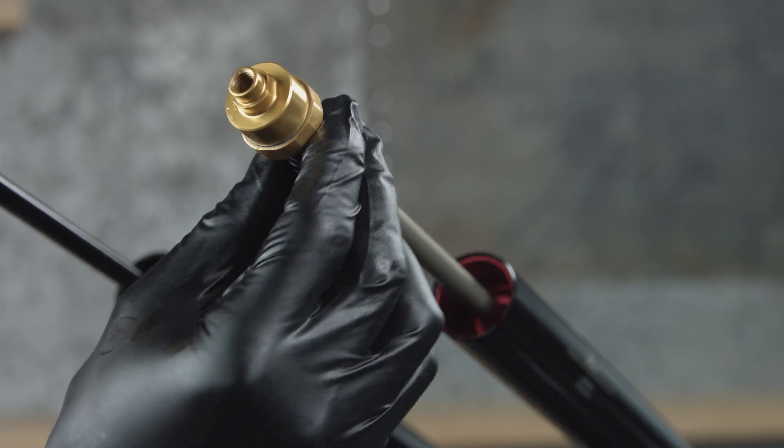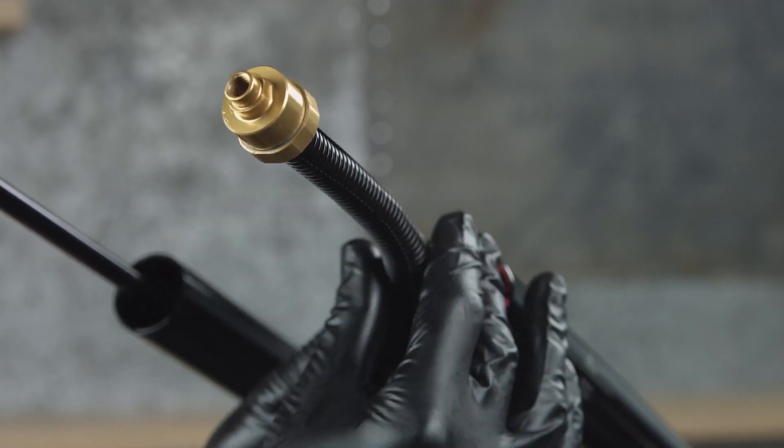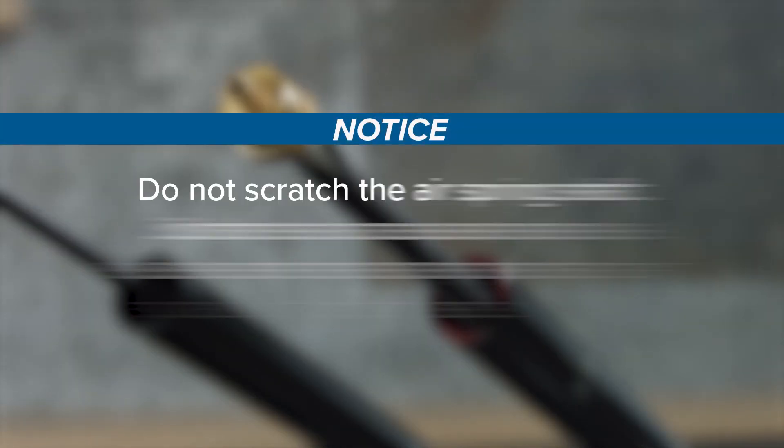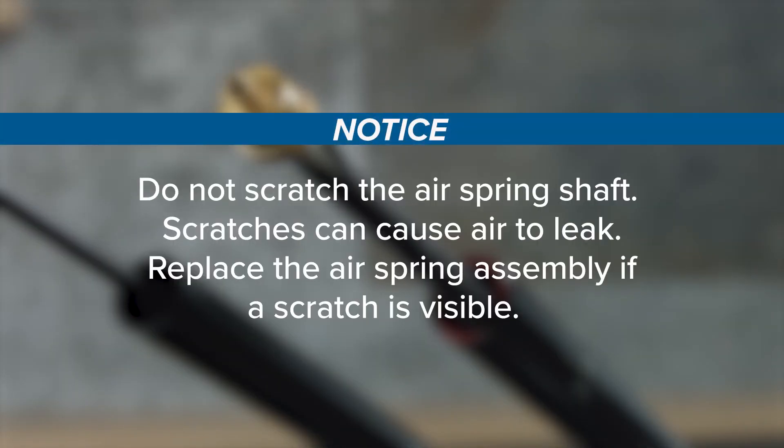Install a section of protective split plastic tube or a shop towel around the air spring shaft to protect the shaft surface during installation. Do not scratch the air spring shaft — scratches can cause air to leak. Replace the air spring assembly if a scratch is visible.